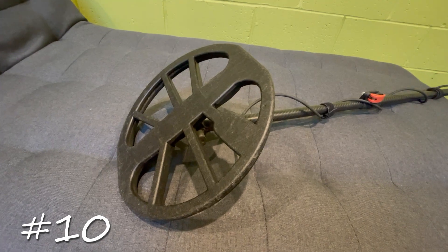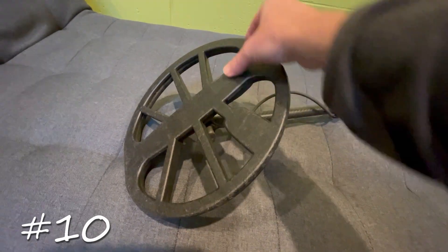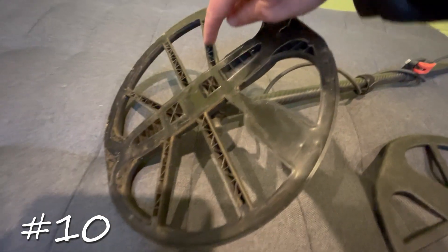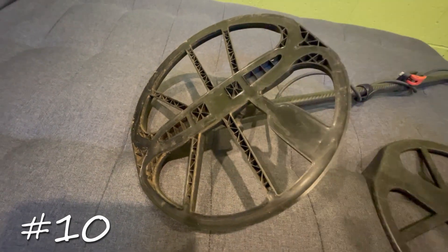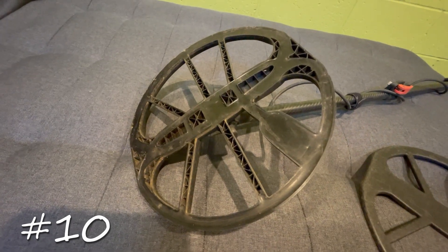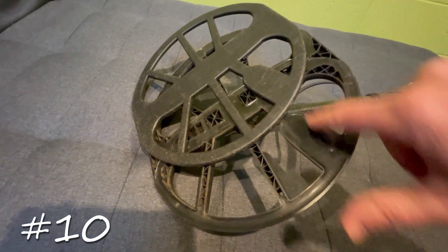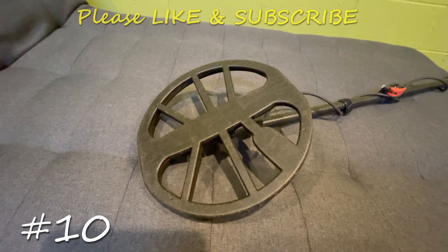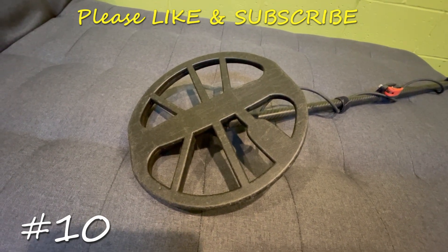Tip number ten: clean under your detector coil regularly. Most Minelab coils have a skid plate that just unclips — clean it out, because if you're detecting in sand or red dirt, material gets trapped in the little holes and will upset the stability of your machine. Especially if you beach detect a lot, take the skid plate off after every hunt, or even halfway through, clean the coil, and snap it back on — line up the marked section to orient it correctly. This will give you a much more stable machine. I hope these tips were helpful and I'll bring out more tips real soon.